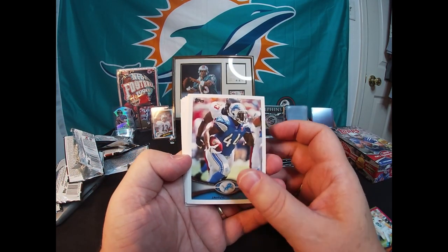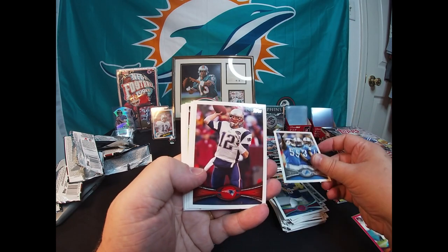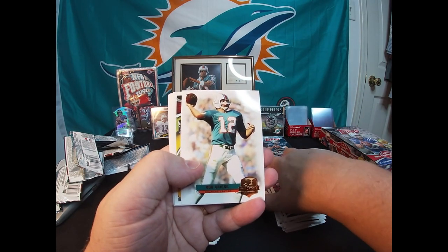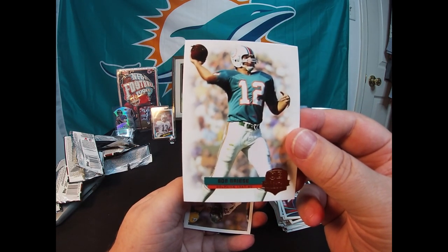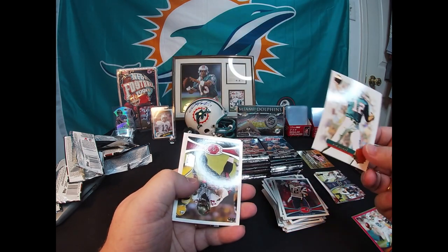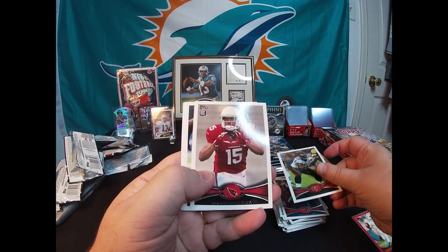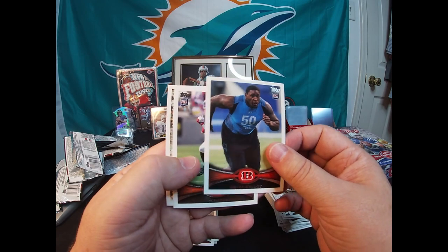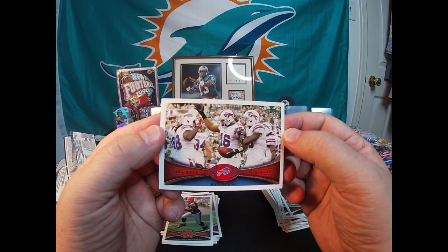Here we go — Javid Best, Eli Manning. There's an NFC North Division Detroit Lions card. TB12 Tom Brady. Oh cool — QB Immortal, Bob Griese. Love this quarterback back in the day — Super Bowl winner with the Miami Dolphins. Awesome card. Carl Nicks All-Pro, Michael Floyd rookie card, Devon Still rookie card, and a Trent Richardson rookie card. Then the AFC East Division Buffalo Bills card.